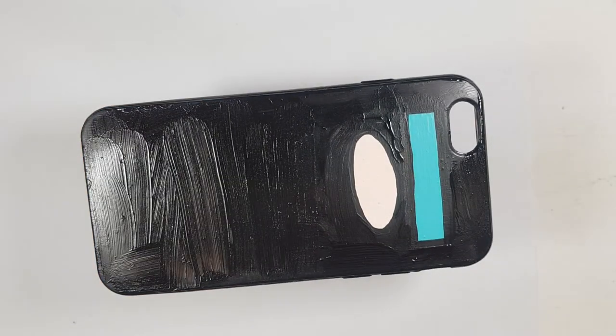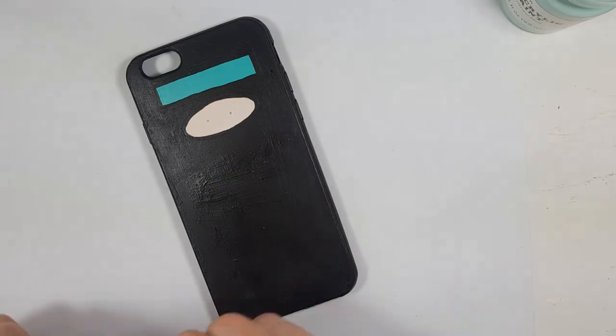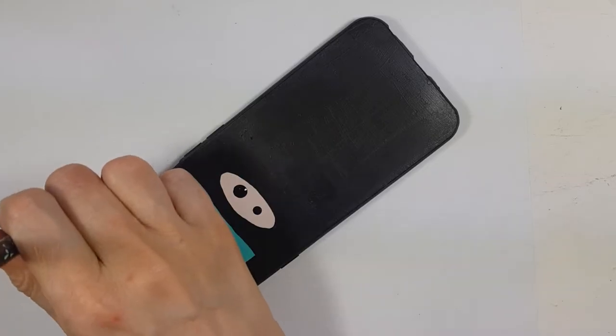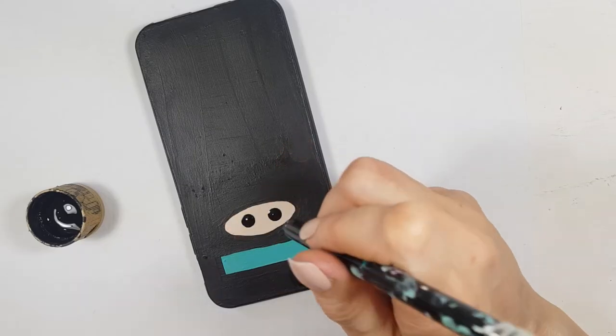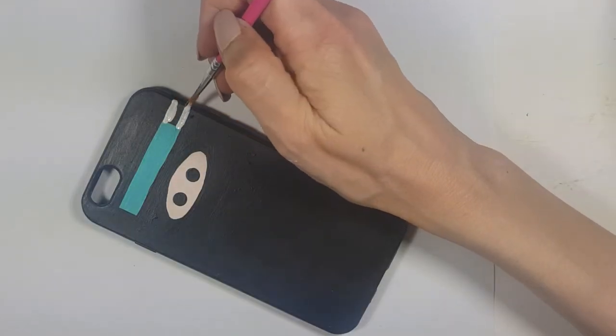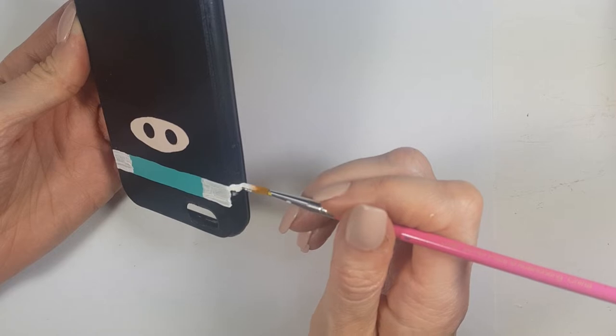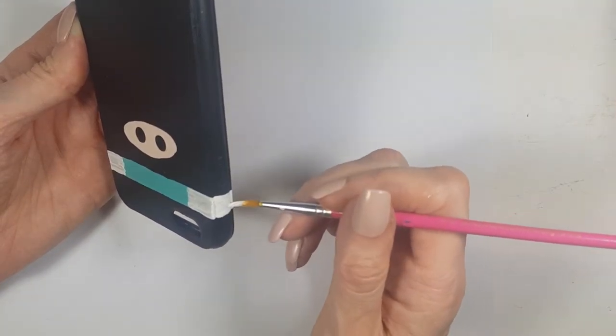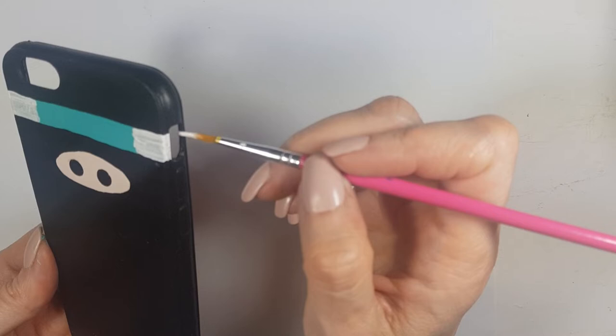I'm letting it dry, then I draw two dots where my eyes are going to be. With the back of the brush as a stamping tool, I apply two dots for the eyes. Then, since I ended up with the teal line all across the phone case, I go in with white acrylic paint and a detail brush, adding white and filling in the rest of the teal.